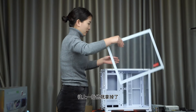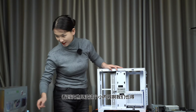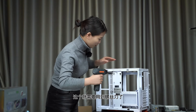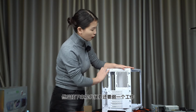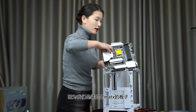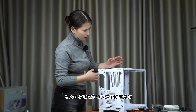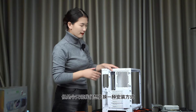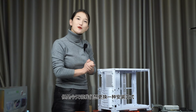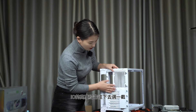散热器选用的是利民的飞虫幻境240一体水冷。电源是SFX小电源，名字叫神雕13道，纯白色，80plus金牌认证。风扇是棱镜的ARGB风扇，白色，颜值非常高。接下来拆开机箱，正面的玻璃和侧面的玻璃都是往上拉的卡扣设计，往上一抬就拿掉了。